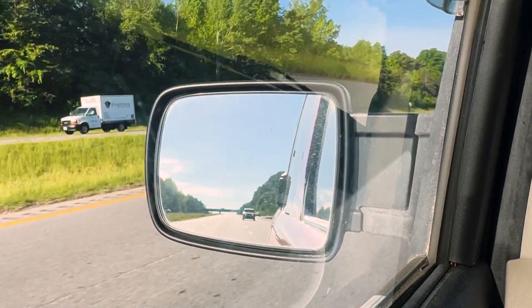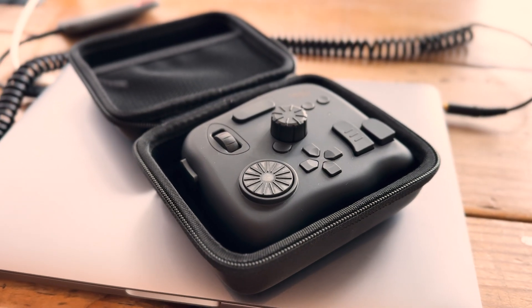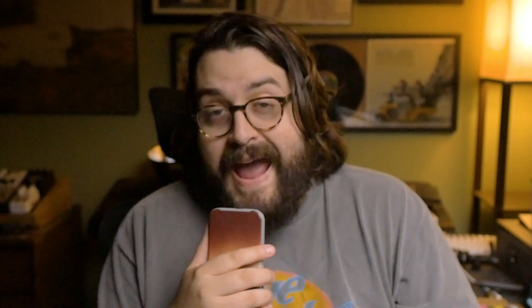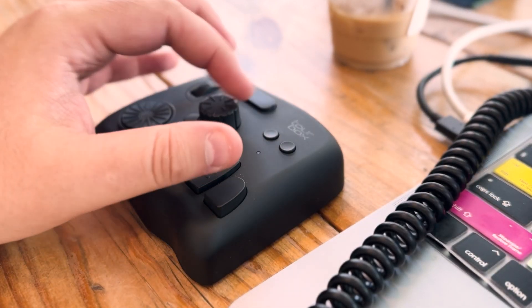So I threw my stuff in my go bag, went and met a friend for some working, and I took the Tourbox with me along with the little carrier case I also got with it. It packed really well, and when I got it set up it worked really well. Pro number one is definitely the size — very portable, very easy to pack, doesn't feel like you're carrying a whole lot extra.